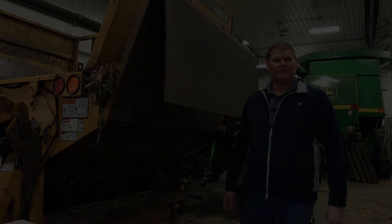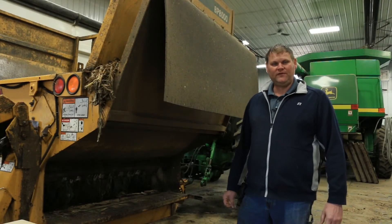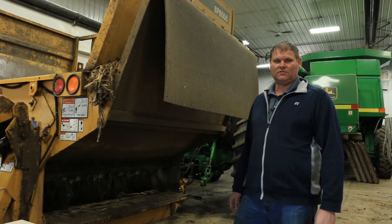Hi, this is Nolan with Coima Company. We're out at a local cattle feedlot today looking at some bale processor flails that we made for this local farmer.